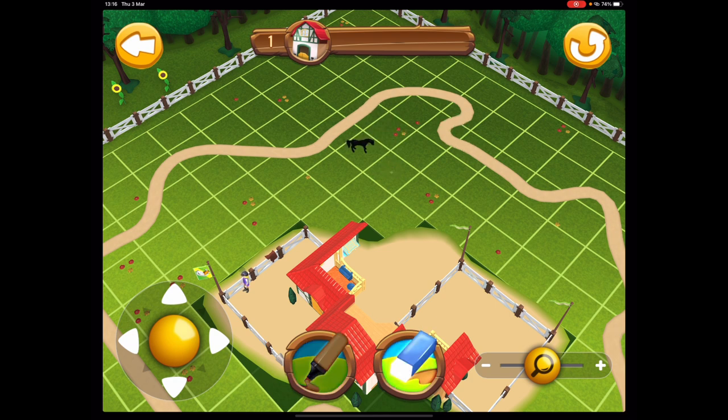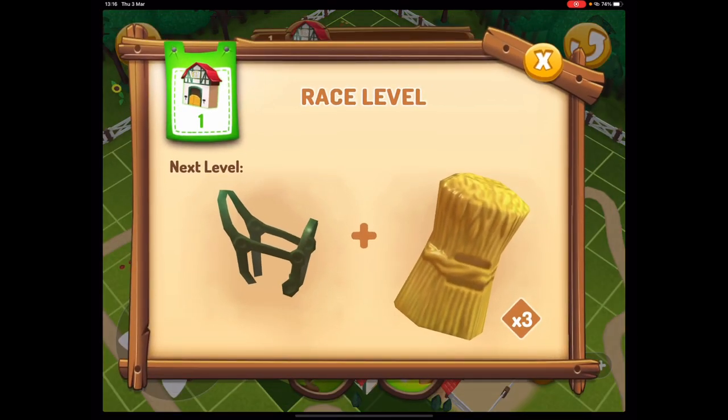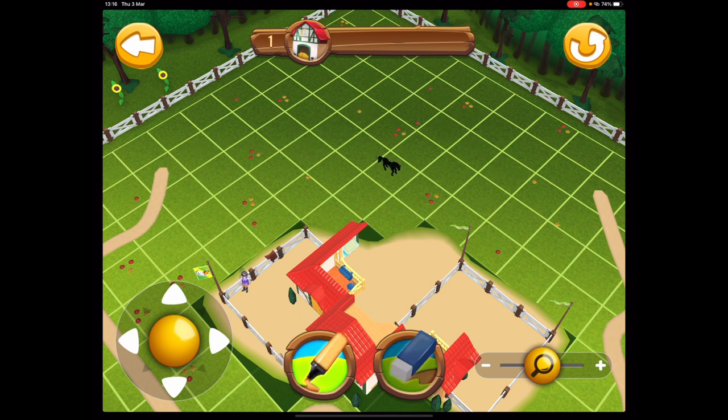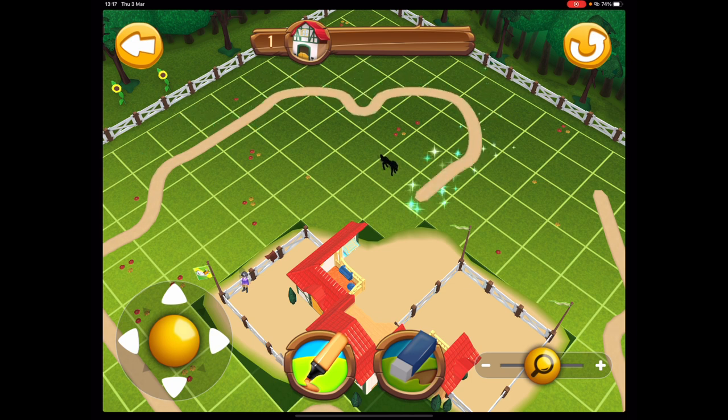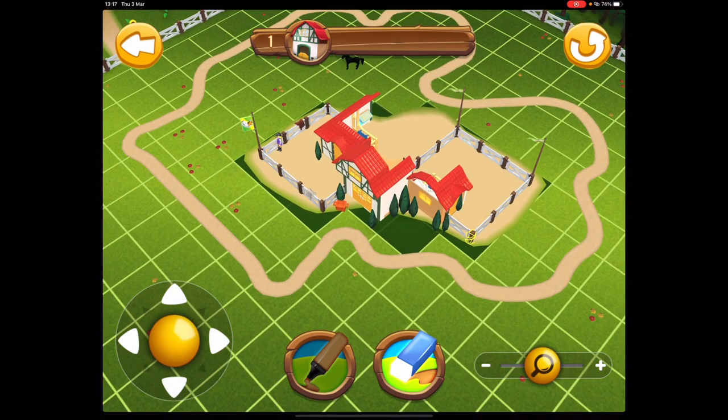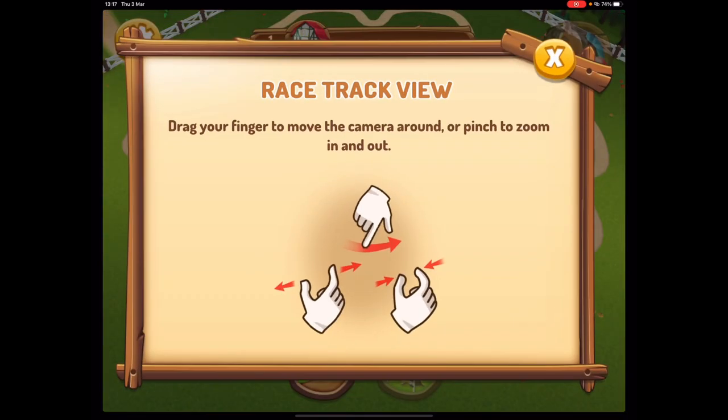I don't know, does anybody play this game? I just wanted to play it because I thought it was cool. I love Playmobil so much — when I was a kid I had the full stable set and everything. When I was a kid we didn't have an app with Playmobil on it. I'm going to rub this out — I don't know where the track is supposed to go. Let's go back down here, I think that's it.